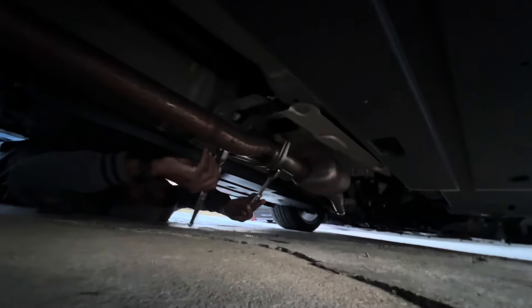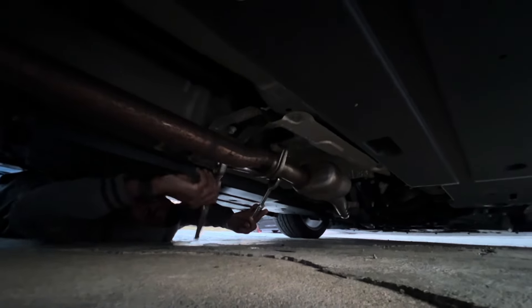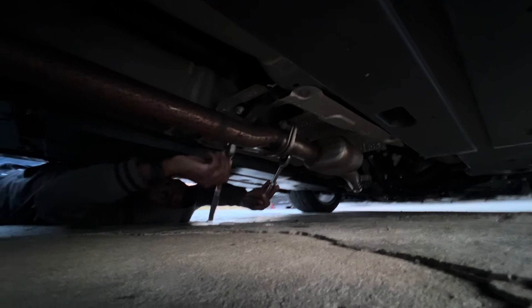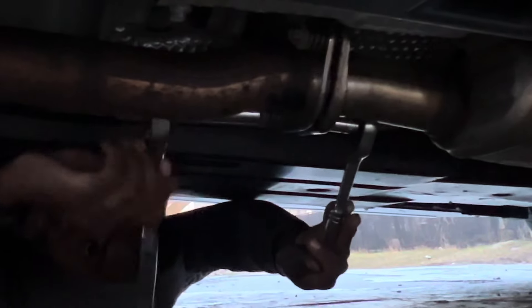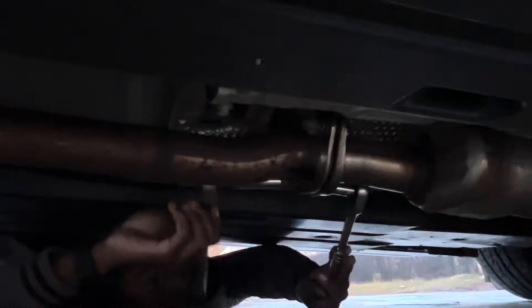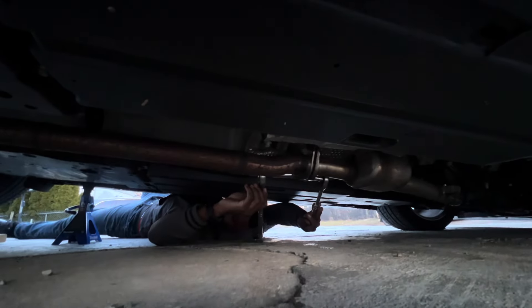Why do they do it like this? It's literally a nut in the bolt. And there's one hanger, right? I think there's only one hanger — one hanger over there in the middle, I believe.